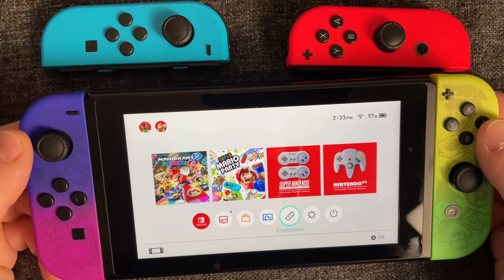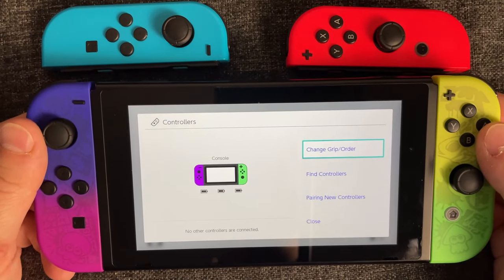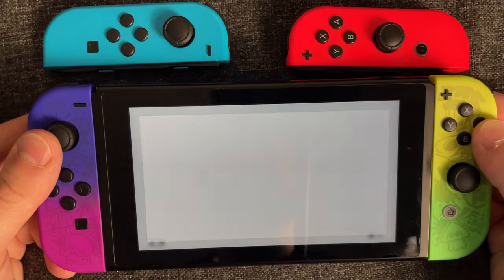Now what you want to do is go to Controllers in the bottom right, then select Change Grip/Order.